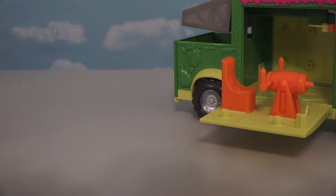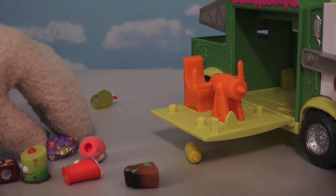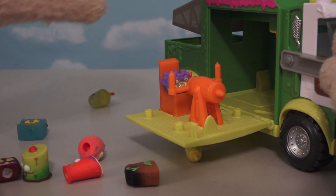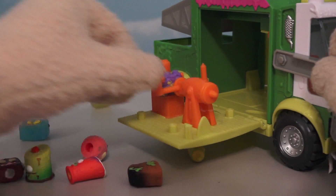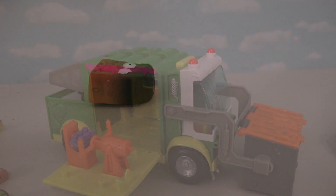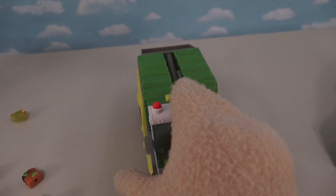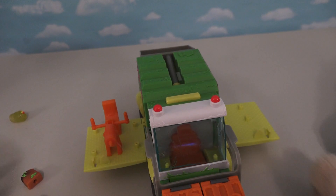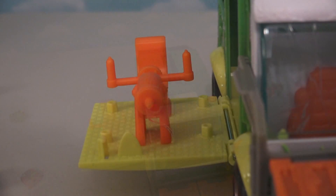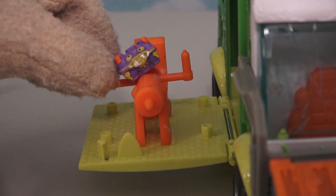I wanna put somebody in the seat here, so time to get out my groceries! We'll put the rotten eggs in the seat so he can fire! Take that rotten toast! Take that stupid waffles! If we put this back up and push this button right here, the doors fall down and the evil eggs are ready to start a war! Fire!